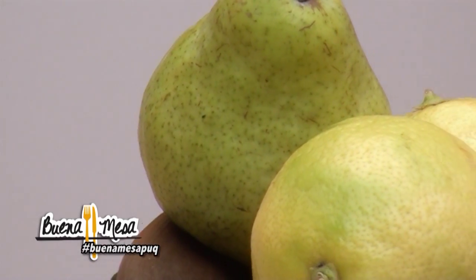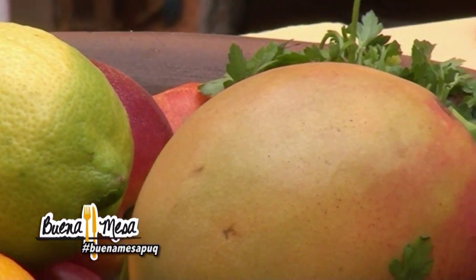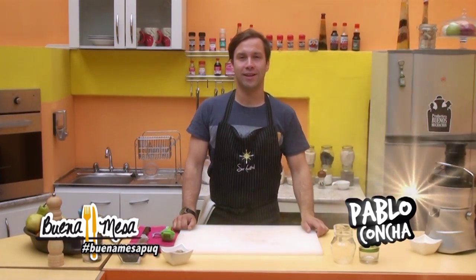Hello, we are starting a new episode of Buena Mesa with the good guys. How are our chef Pablo, Pablito? Here we are back to give you another healthy recipe.